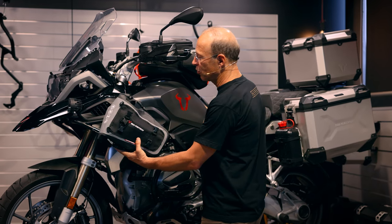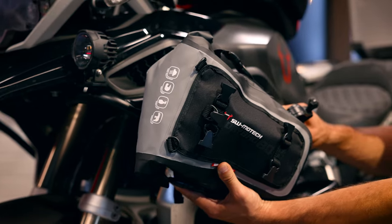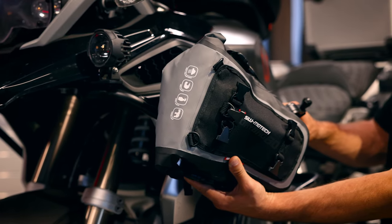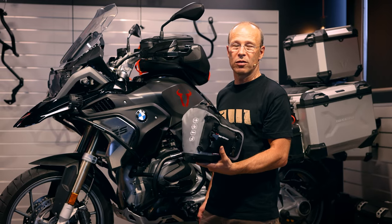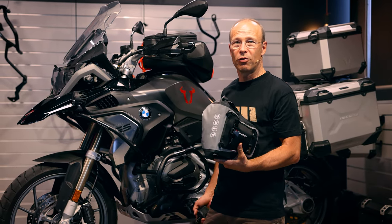The Drybag 80 is a small soft bag which is waterproof and can be mounted with straps on the upper crash bar. It can give extra protection in case of crashes, as it is soft and dampens the crash when the bike falls over.